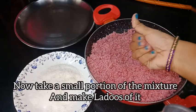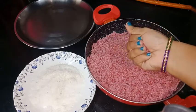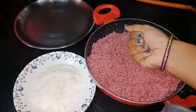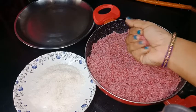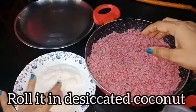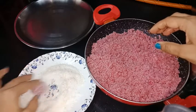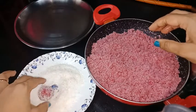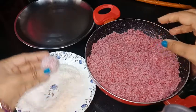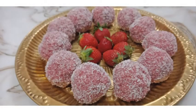We will make it into little portions. After making the coconut mixture, we will roll it so that it will look more beautiful. We will make it into little strawberry and coconut balls.